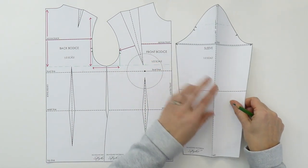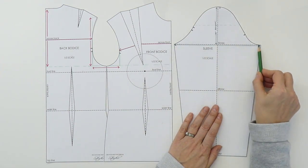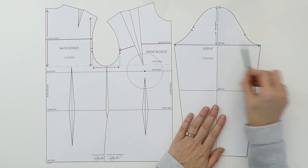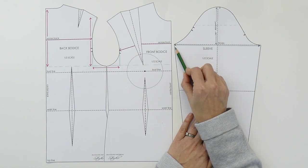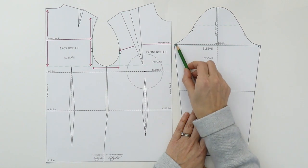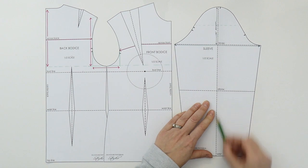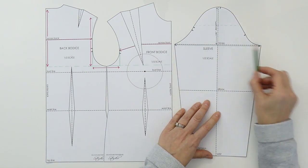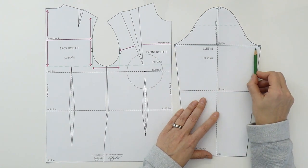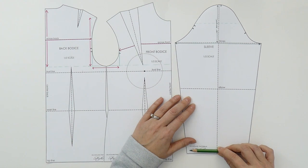The bicep line is always located right at the widest part of the sleeve. If you join point to point of the seam line to seam line of your sleeve, you will find your bicep line. The center line of the sleeve is always midway between each of these bicep line points and perpendicular to it. So you want to make sure that you have a 90-degree angle between the center line of the sleeve and your bicep line, and all of your other corresponding lines will follow that.